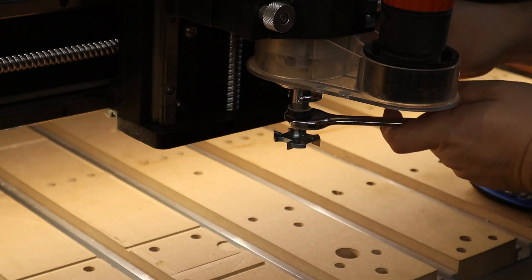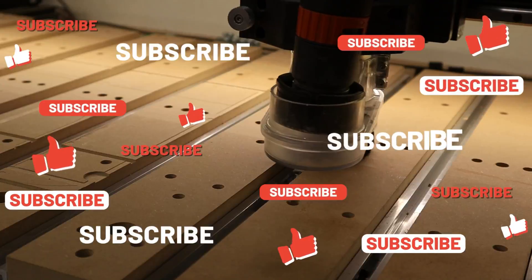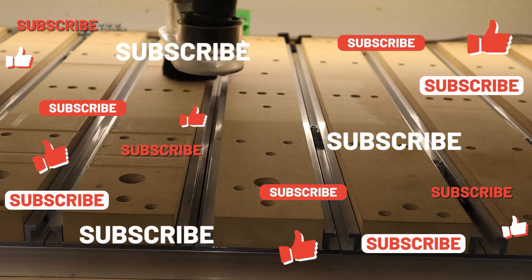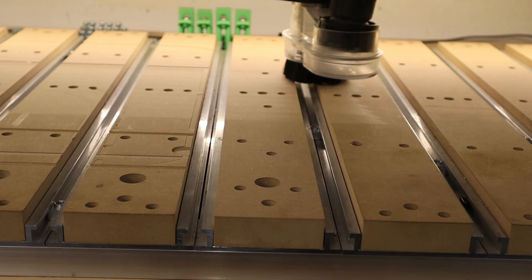Again, thank you so much for watching. If you're liking this video so far, please give it a thumbs up, and if you haven't already, please consider subscribing — doing so really helps the channel and allows us to keep making new content.